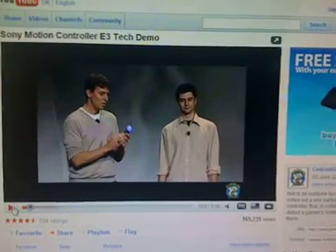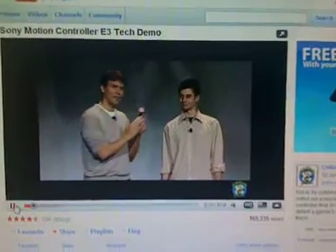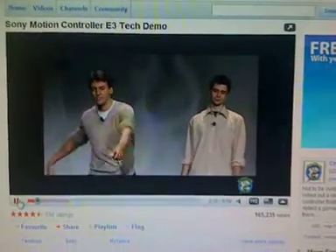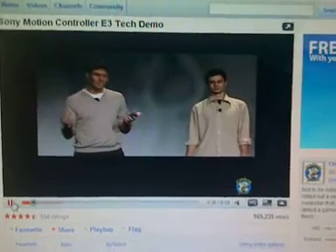Hi guys, this is Solid Sebi, just giving you my opinions on Sony's motion controller that they demoed at the E3 conference 2009.